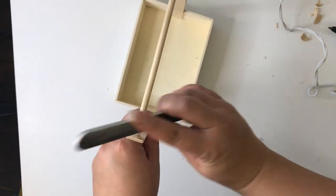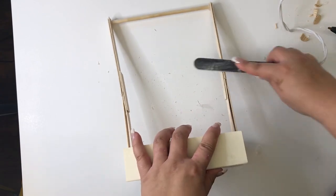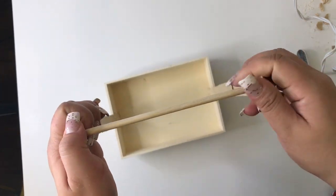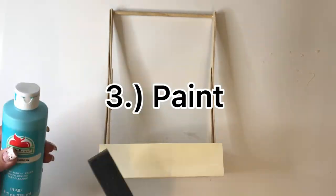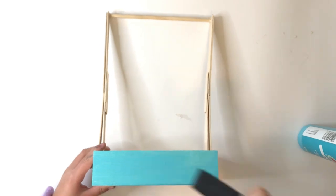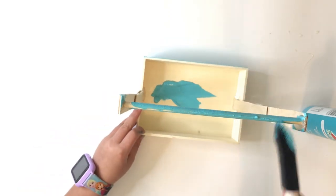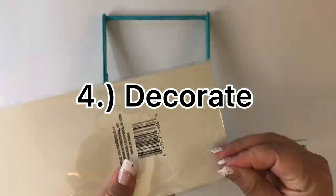I'm just feeling that it's nice and smooth and prepped for paint time. Now I have my daughter Leila paint it in aqua blue using a brush. I decided to include her so she can feel part of this project.